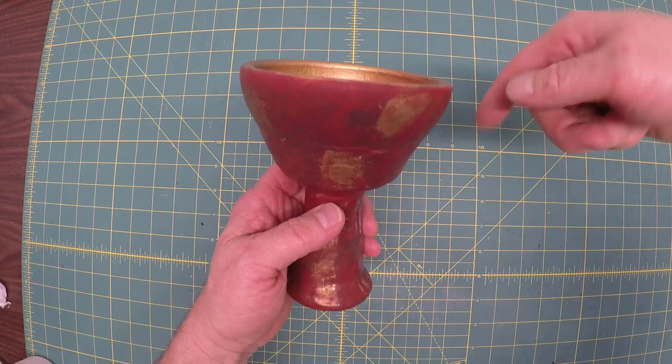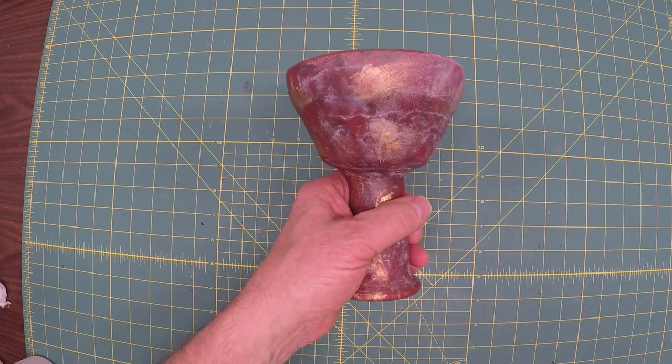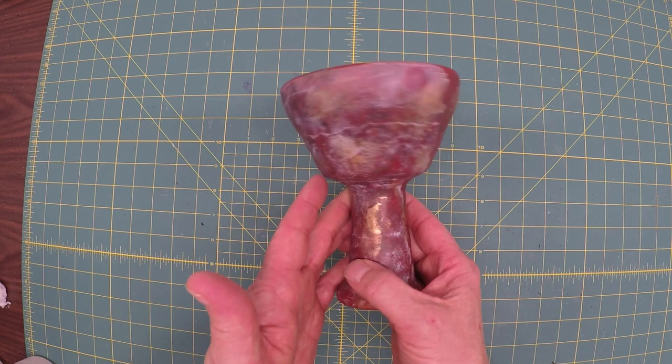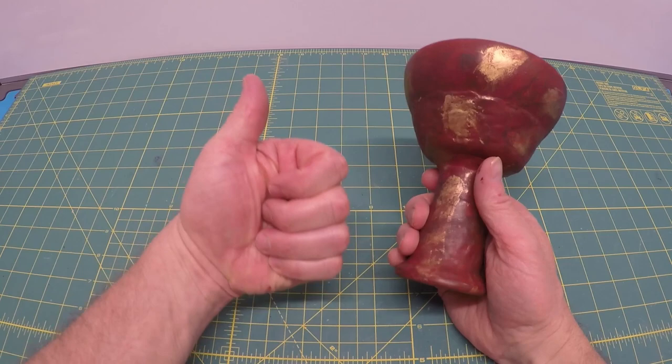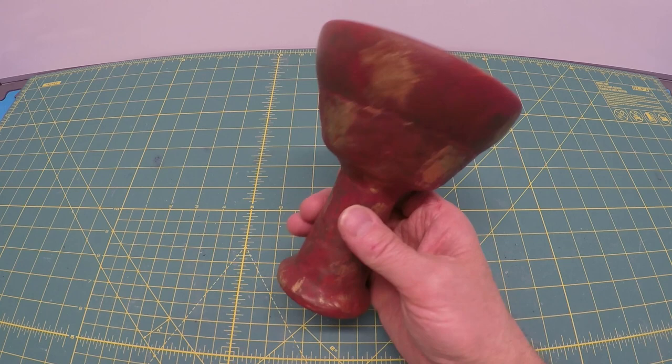Vote below in the comments whether you like the cleaner version of the 2,000-year-old grail cup or the more dirty representative of the movie cup. I appreciate your comments. If you like this I'll make it all that way. Thumbs up and comments are always appreciated — thanks for subscribing. I'm going to make more movie props coming soon: Star Wars, Indiana Jones, and I'll also take suggestions. Post your comments below.